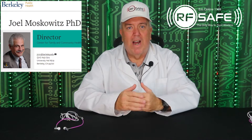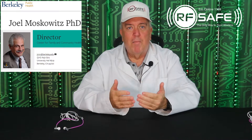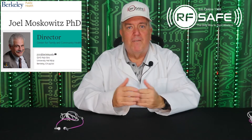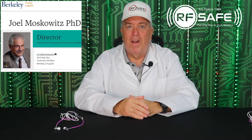Even the well-respected Dr. Joel Moskovitz, who is director of the Center for Family and Community Health at the School of Public Health at the University of California Berkeley, has recommended ferrites on his website, linking to major media reports about their effectiveness.